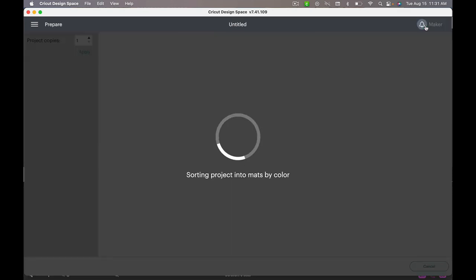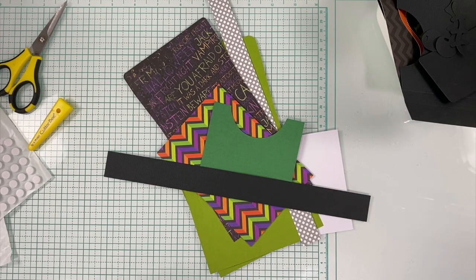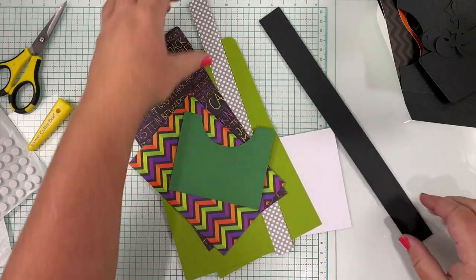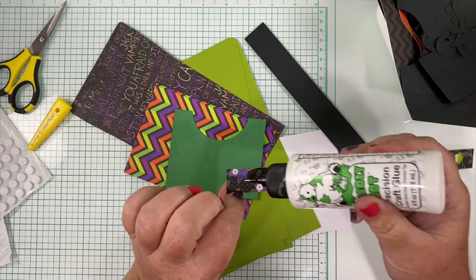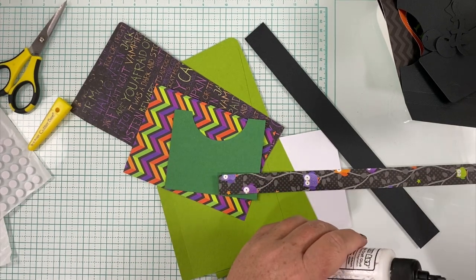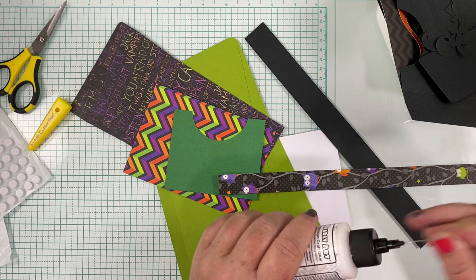I'm going to go ahead and click 'Make It.' Now that you've got all your pieces cut for the Frankenstein popcorn wrapper, we're going to go ahead and put that together. I'm going to start with the belly band right off the bat because it's a piece that's quick and easy and it'll give it some time to dry before we're ready to wrap it around the popcorn wrapper.